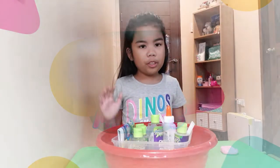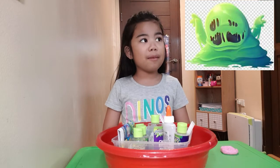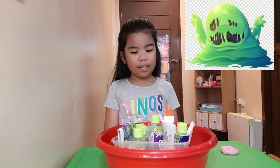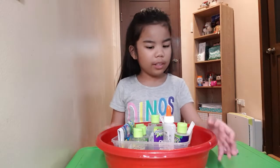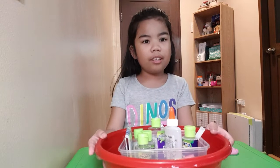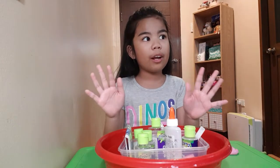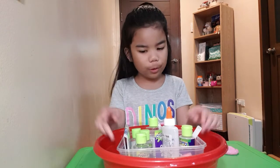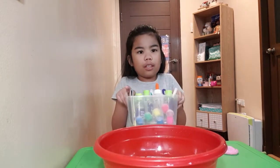Hi everyone, today we're making a slime, and I'm gonna make a sunny slime. So we have our materials here. Make sure to wash your hands and wash your bowl or anything. Let's start with the materials.